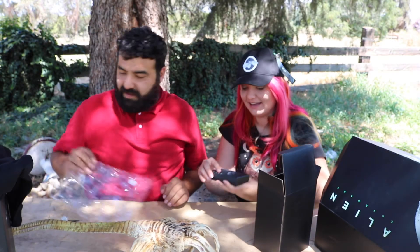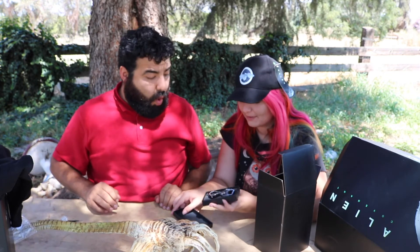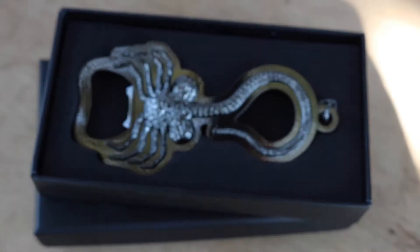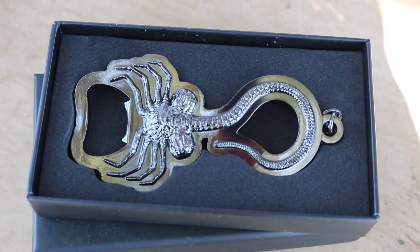Another box inside a box — it's a box in a box in a bottle. That is super cool — a bottle opener! We'll do some close-ups. It's really cool. Wow, lots of facehugger stuff in here.